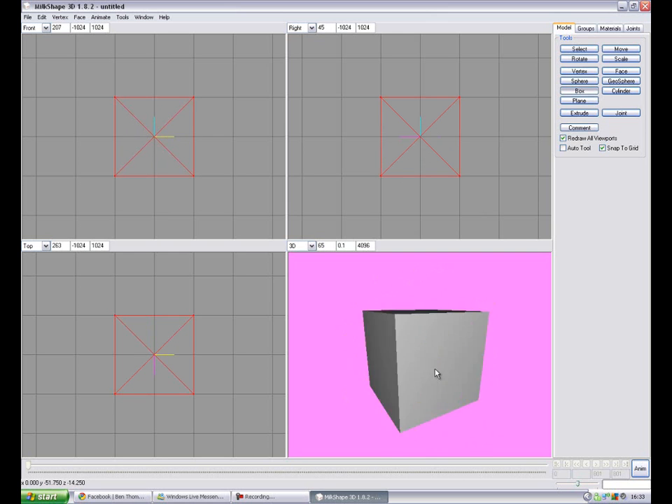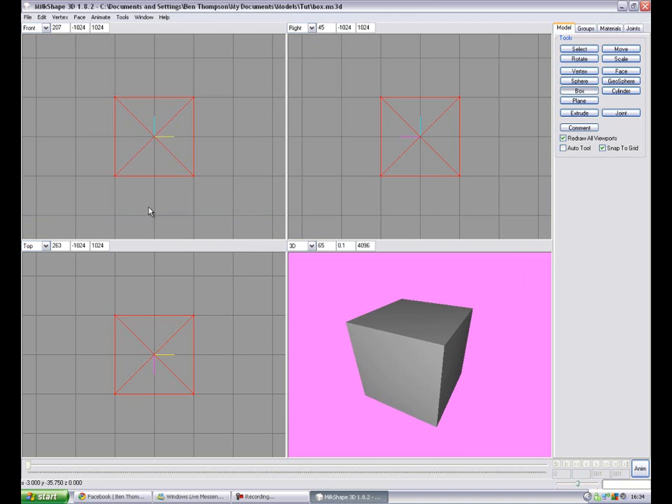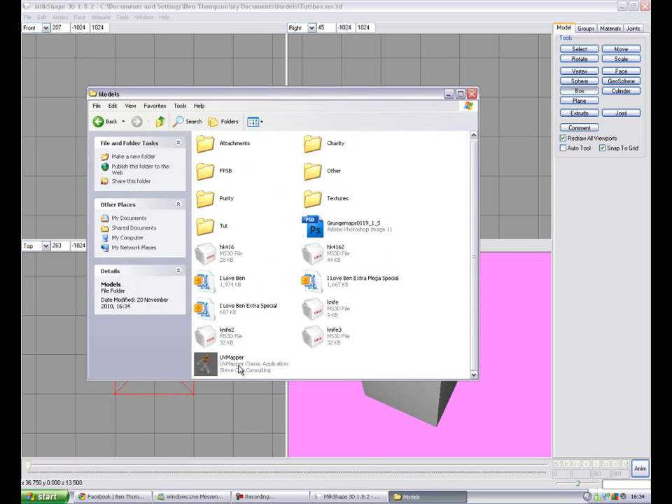That's a lovely box. Beautiful. I have this little thing — I always save the MilkShape file. I just call it 'box'. What I use to UV it is the cheap way, the easy way, the way you shouldn't do it. I use this little UV Mapper thing.